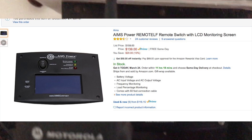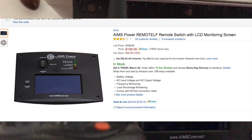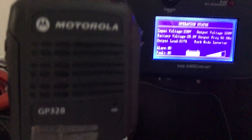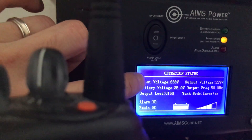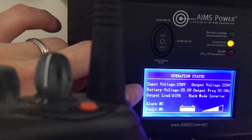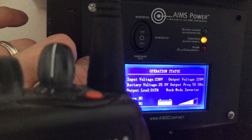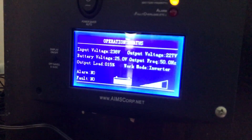This Aims meter is connected via an RJ45 cable. You can see the input voltage is now 238 volts, battery voltage is 25 volts, the load it's putting out is about 15%, output voltage is about 229 volts, and frequency is 50 hertz.